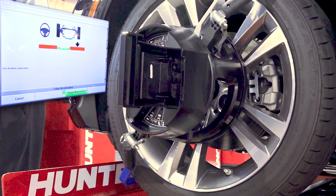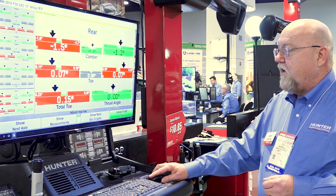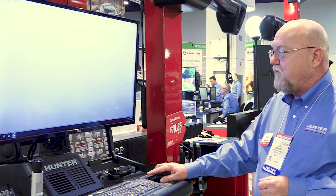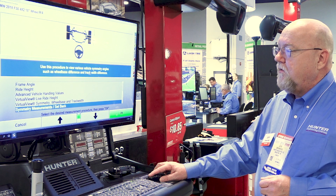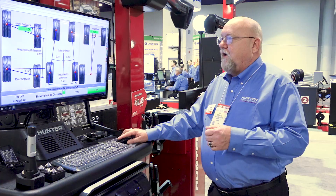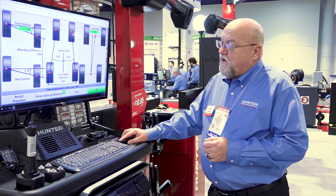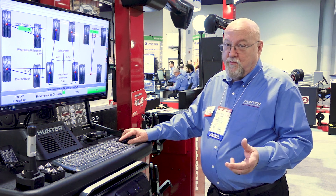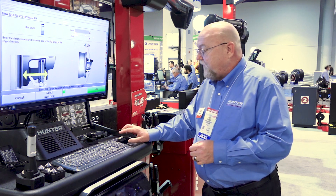After we're at center point, there are a couple other measurements that we need to finish the job. Going to make additional measurements again and select the setback measurement. With the wheel centered, these measurements are currently in degrees. If we want to get a distance, we can go either millimeters or inches simply by depressing the K2 key, then show values and distance.